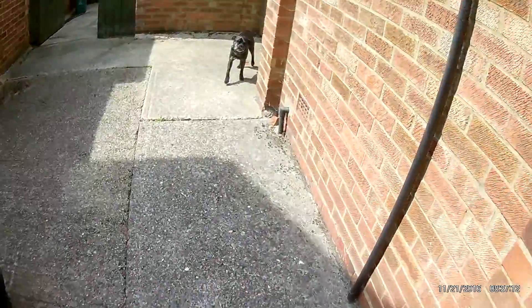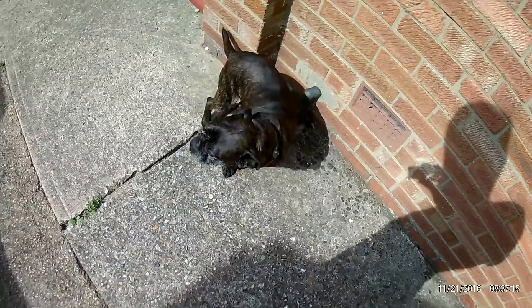There you go — the dog always likes to get on the camera, doesn't he. You've got to be the star of the show, haven't you. Yeah, I know.